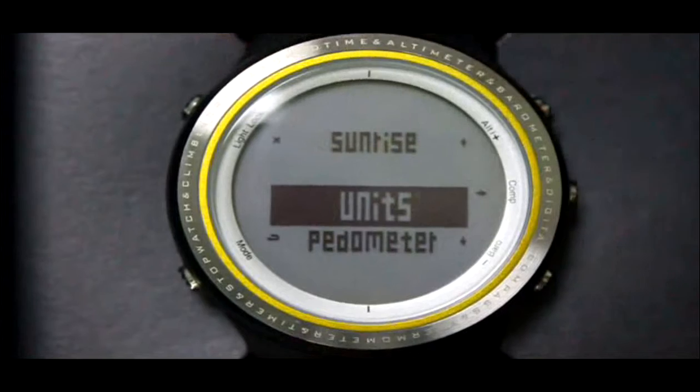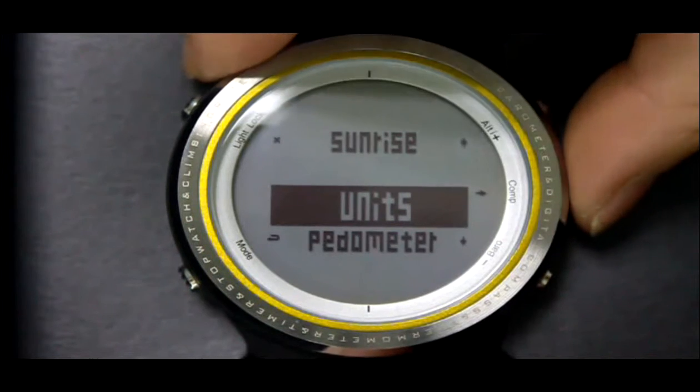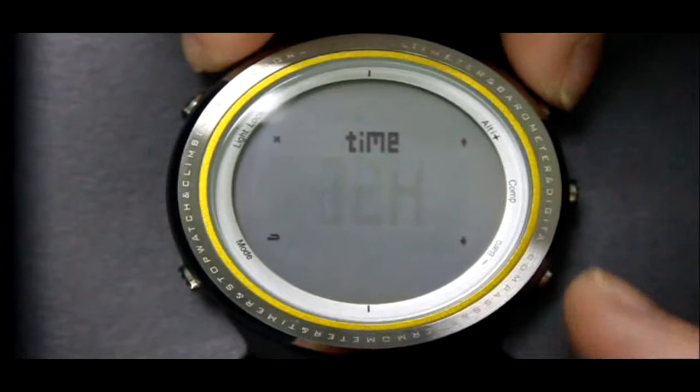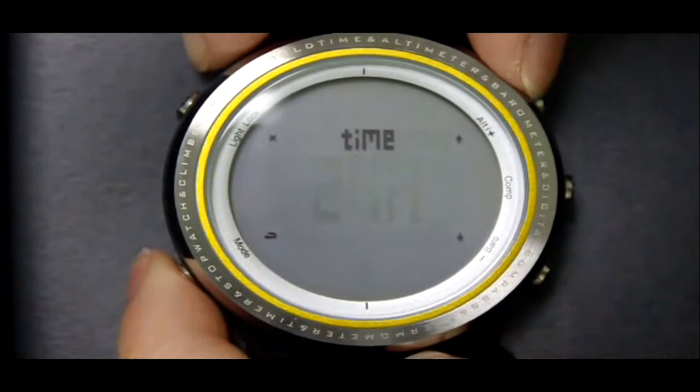Press the LT button twice, then press the Camp button twice. Then press the LT or Barrel button to choose 24-hour or 12-hour display mode. Press LT or Barrel button to switch between the two modes, then press the Mode button to go back.